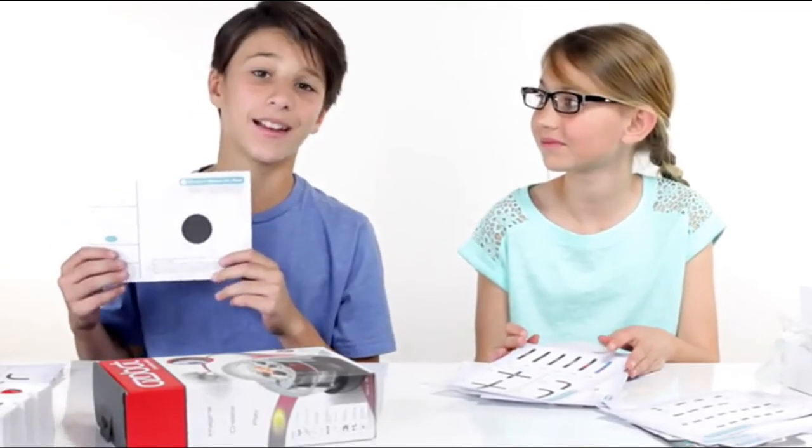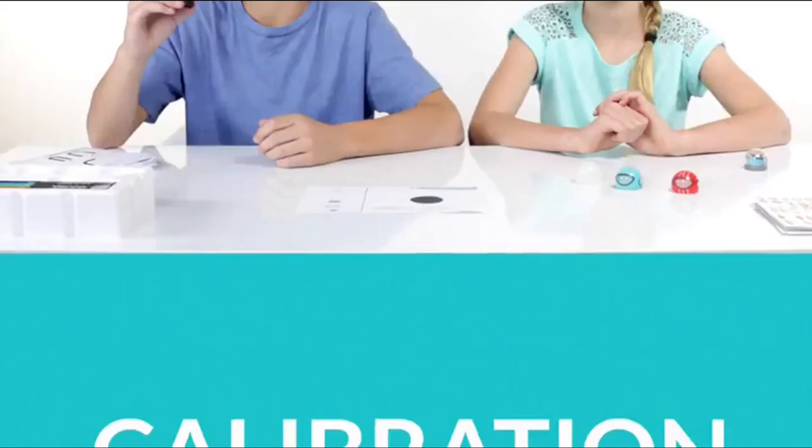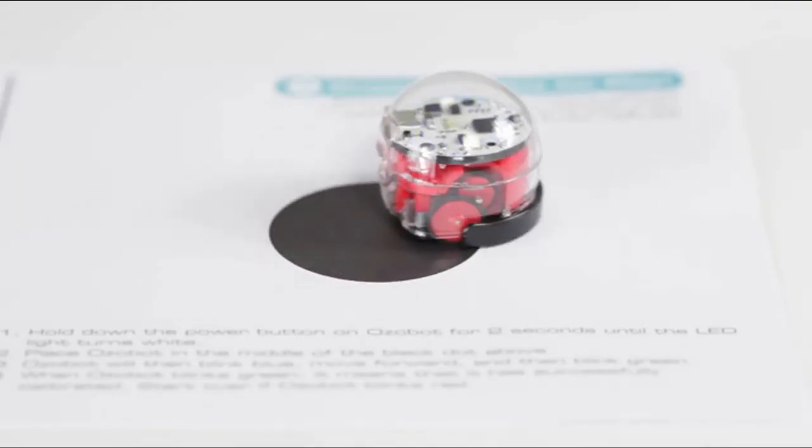Well, before anything else, you have to start with calibration. To calibrate your Ozobot, hold down the power button for two seconds until it turns white. Then you put it down inside the black circle. When it turns green, you know you're good.